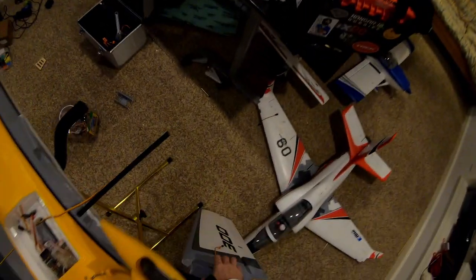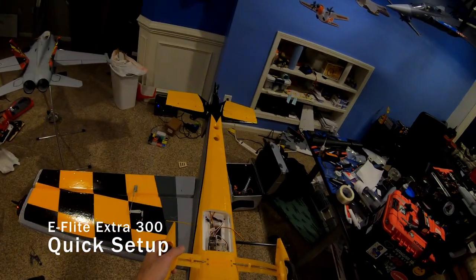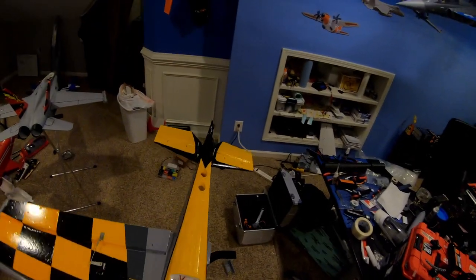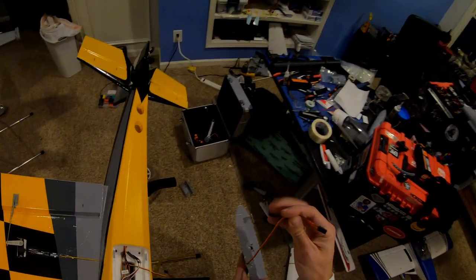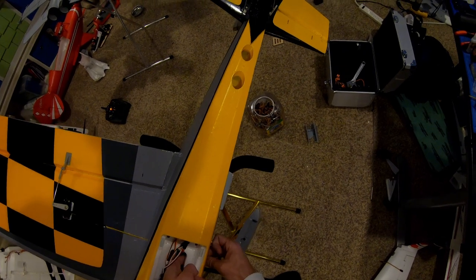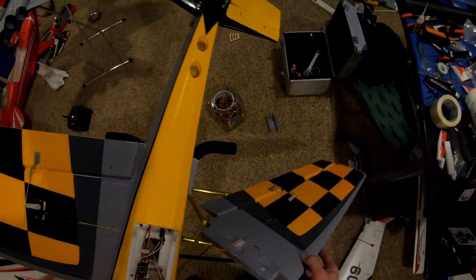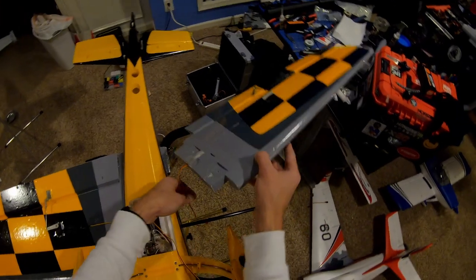Hey guys, it's John at SynRC and by request I am working on the Extra 300 setup tonight. My voice has finally started to recover after all the talking I did the other day, and I needed enough willpower to do this again. It takes quite a while to go through some of these setups, and it takes a lot out of me mentally to do any of this without a script. I will distribute the setup files for anybody using a Spectrum radio, which should significantly ease the process of getting up to speed.